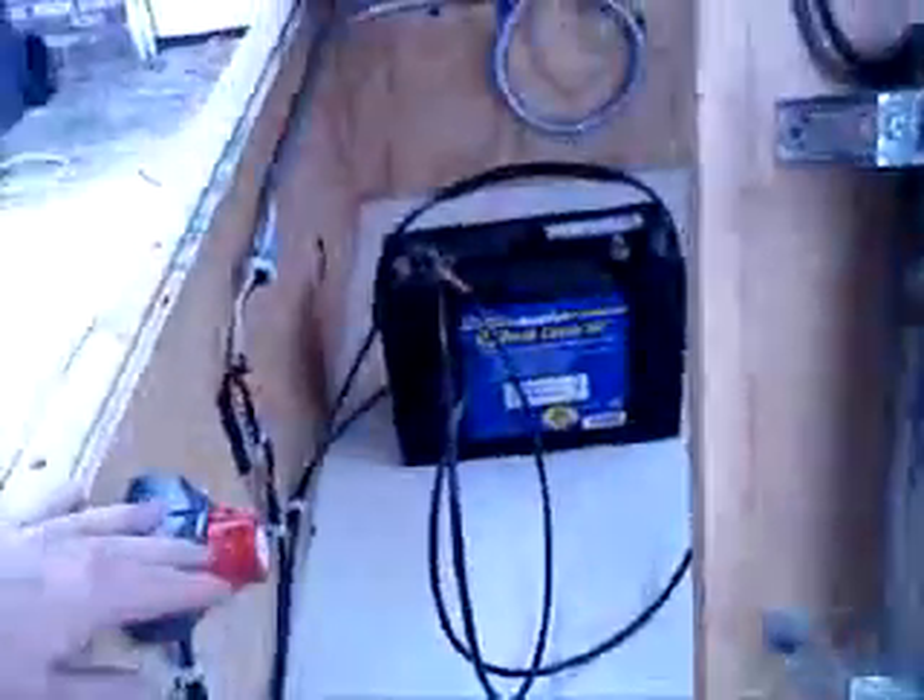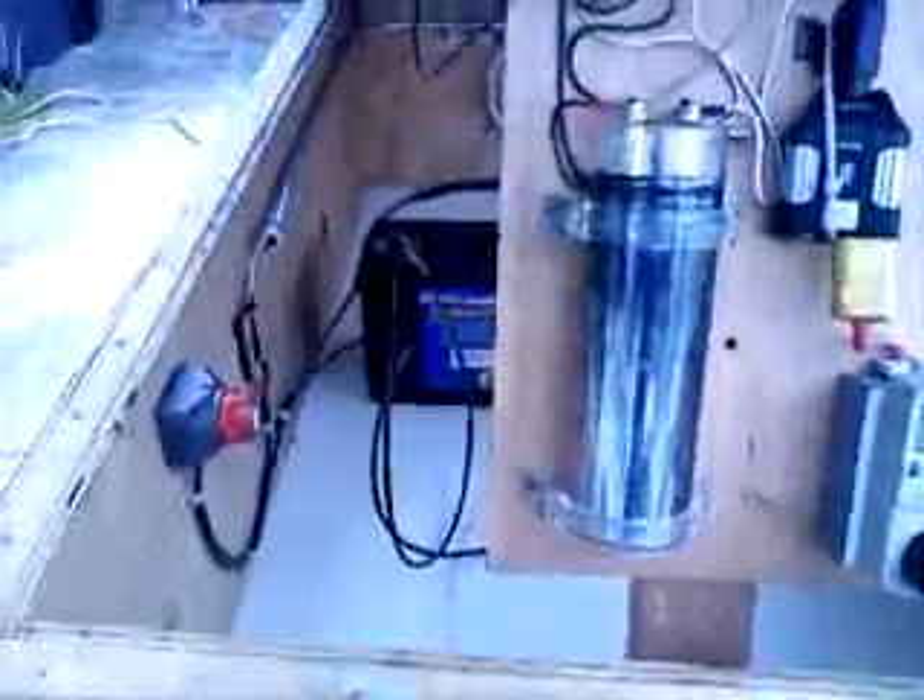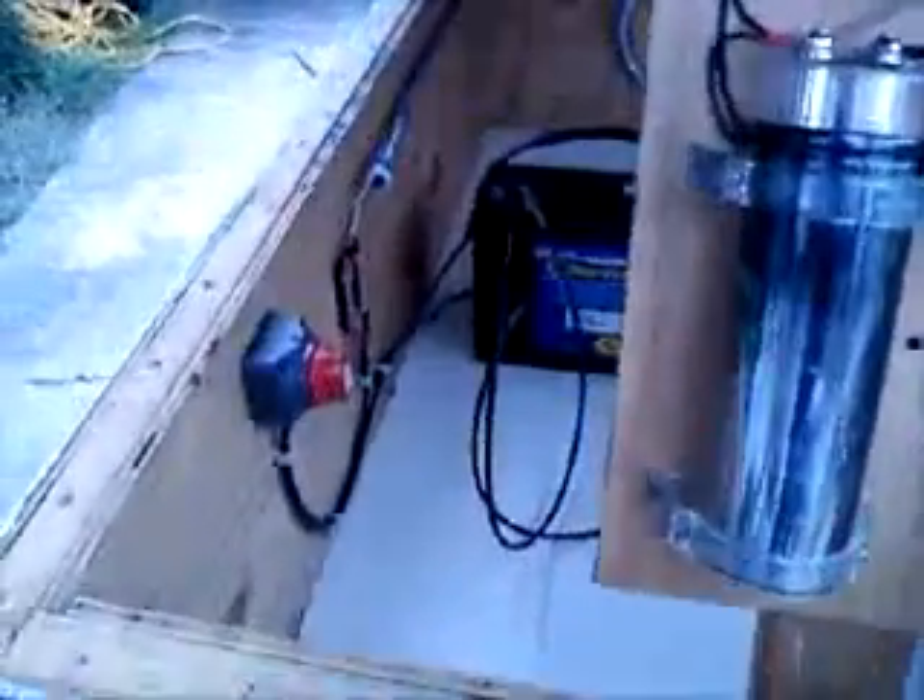I've also got a battery incorporated into the system now. Here's a disconnect — it's in the off position right now, which means that light is running directly off the solar panel. Since there's not a lot of sun at the moment, I'm going to turn the disconnect on, which connects the battery.